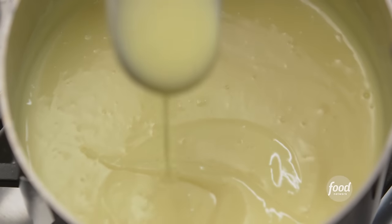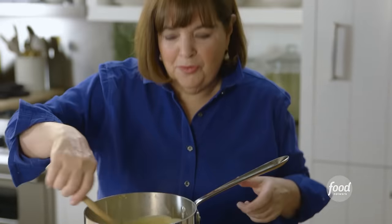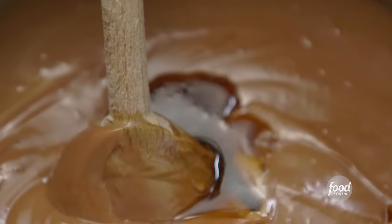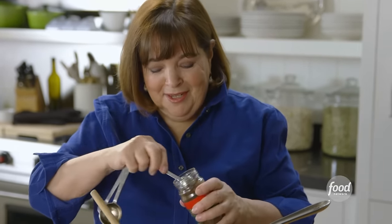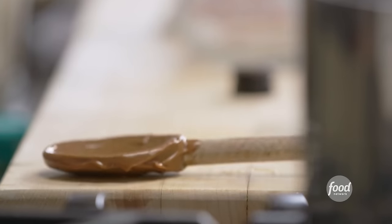This looks perfect — you can see it's sort of the consistency of warm pudding. Now I'm going to turn off the heat and add lots of chocolate: seven ounces of bittersweet chocolate, just pour it in and it'll melt right into it. Next is two tablespoons of unsalted butter, diced up so it melts in — gives it a little extra richness. And because I love coffee and chocolate together, I'm going to add two things: a tablespoon of coffee liqueur, which gives it real depth of flavor, and instant coffee or espresso — whatever you have in the pantry. Smells so good. Next thing is to pour it into the crust.